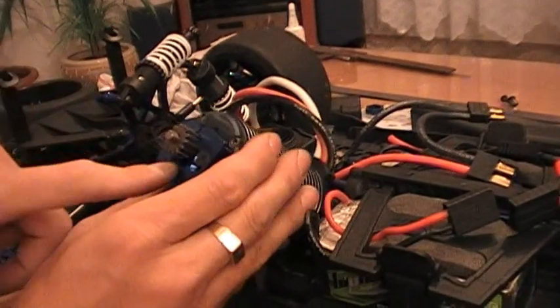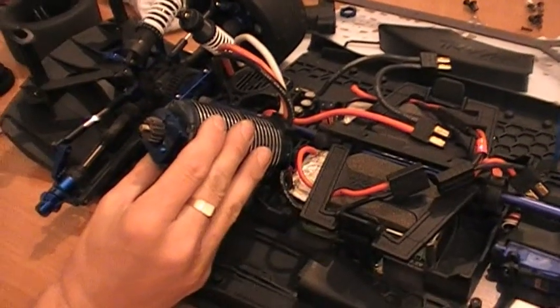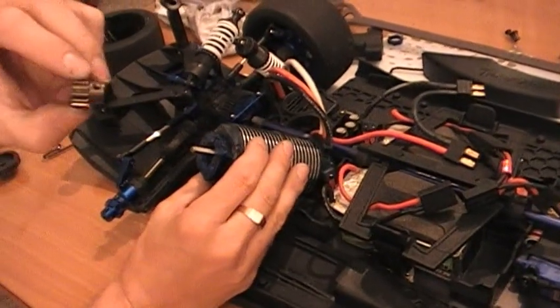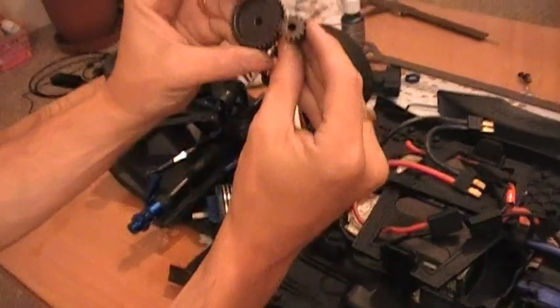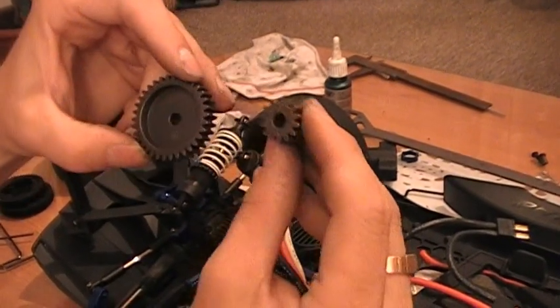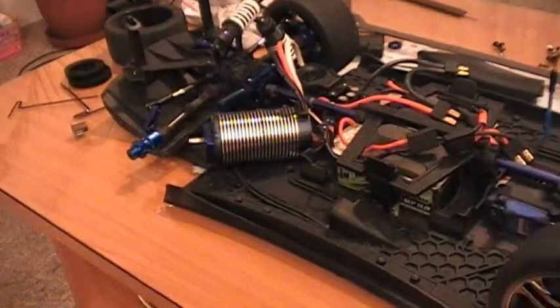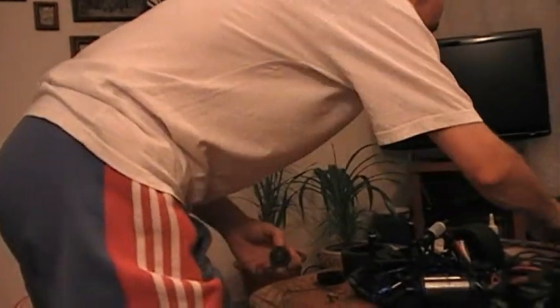Motor je chycen na modrém hliníkovém držáku přichycen mohutnými šrouby, s nimiž není potřeba nic dělat, protože všechno se pohybuje v drážkách. Teď mám povolený pastorek o 14 zubech - je ocelový. Podívejte se na obrovskou velikostní diferenci - toto je 34, toto je 14. Zaměňuji tento ultralehký pastorek za morbidní 34, se kterým dosáhnu obrovský kroutící moment a rychlost atakující hranici 160 km/h.